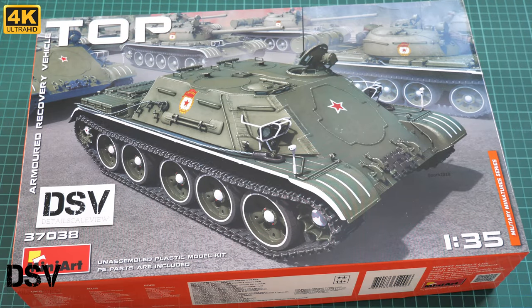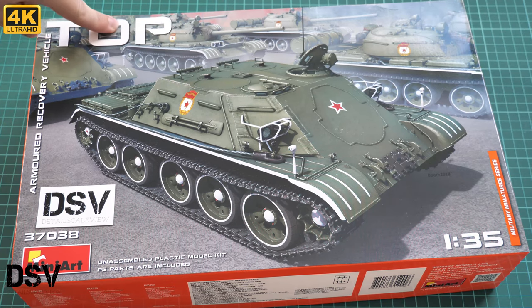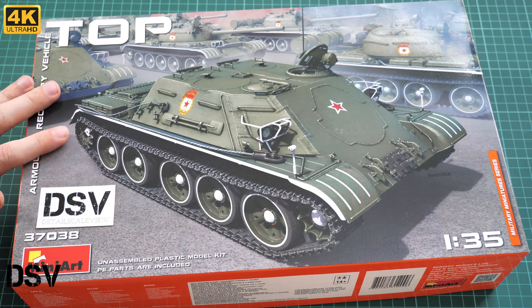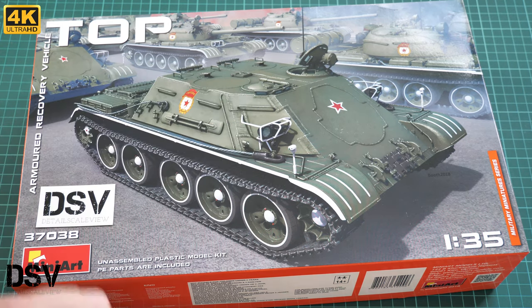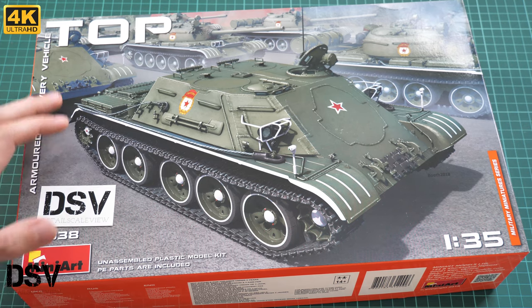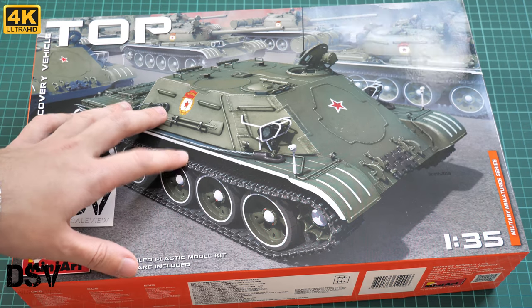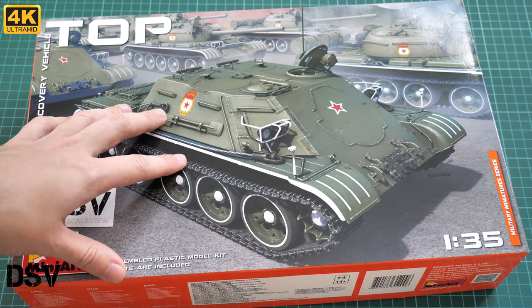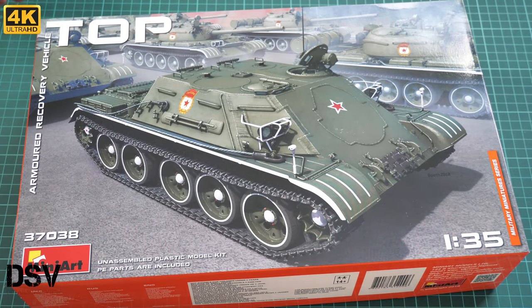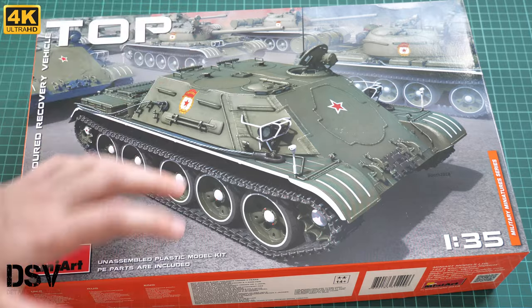Hello everyone, today we have a new video review. As you can see, this time we are going to check something new from Miniart — a 1:35 scale kit which copies the T.O.P., that's an armored recovery vehicle. It has quite an interesting appearance without any main gun on the front, but it will be quite an interesting kit to build. We have a commercial sample, so you will get exactly the same kit we are checking today. Let's open it and see what is hidden inside.